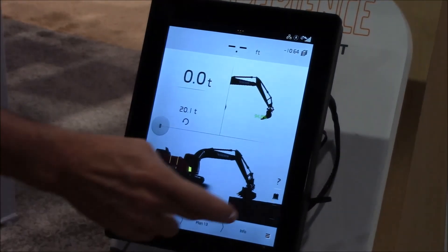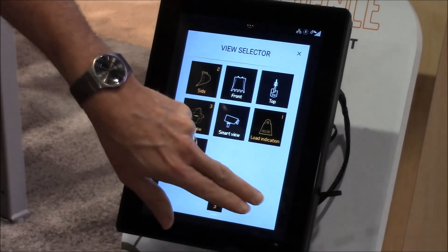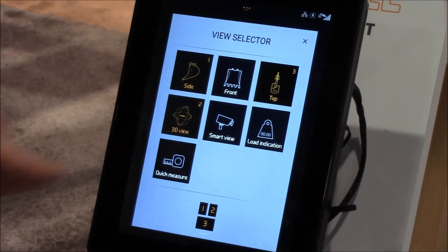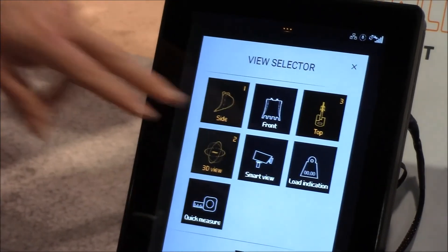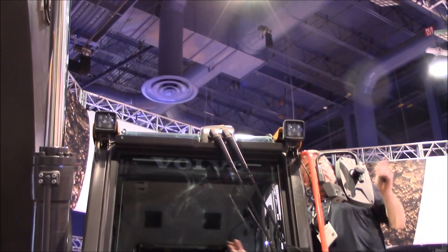And then it's going to give you the views you can work from. If the views aren't the ones you want, you click the thing that looks like window panes and go to the ones that are available — you can have up to four. Another thing you can tie it into is our third camera system: that's going to be Volvo Smart View. There's one on the counterweight, one on the side of the machine, and one right above the cab.